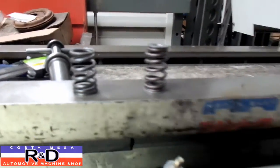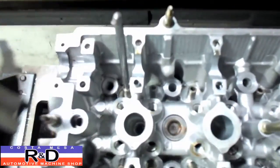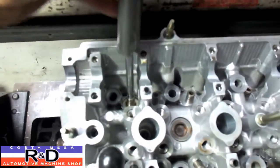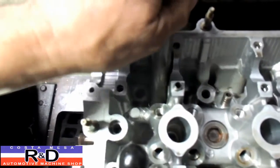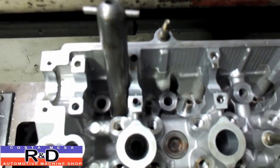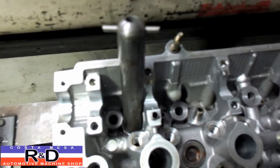I want to show you how this is done because we had to make a special tool to cut the spring seats on the cylinder head. We're using a pilot and a cutter on this tool that I made. We have to actually cut the spring seat down in the head about three millimeters — 120 thousandths — and now I'm going to show you how that's done.